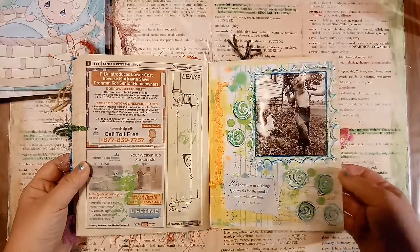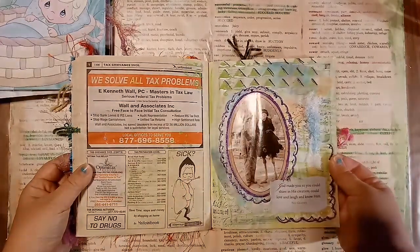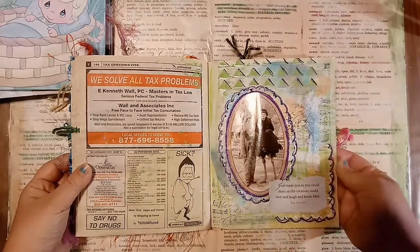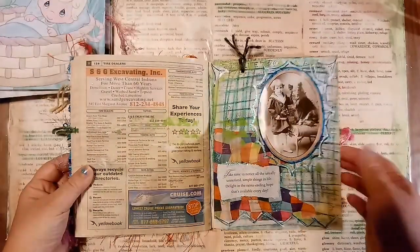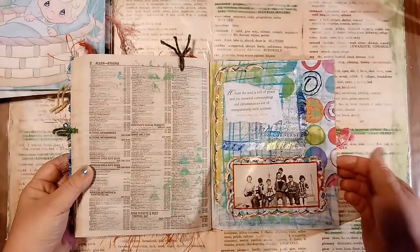Shannon Green is the one that made that. I'll try and put a link at the bottom to her original post that I've seen, and you should check it out. It's a lot of fun to do.